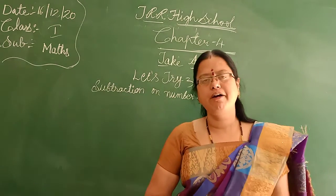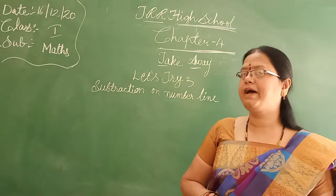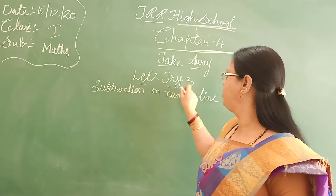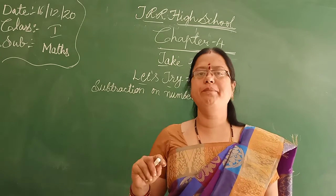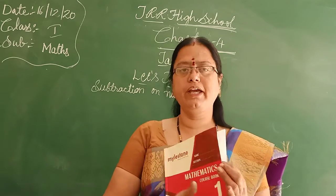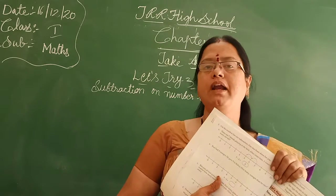Happy morning children. How are you, Bita? I am fine, Nana. Today our subject is maths. I am going to take Chapter 4: Take Away. Let's try subtraction on number line. Already in the previous class I taught you subtraction on number line. Again today also I am taking subtraction on number line.